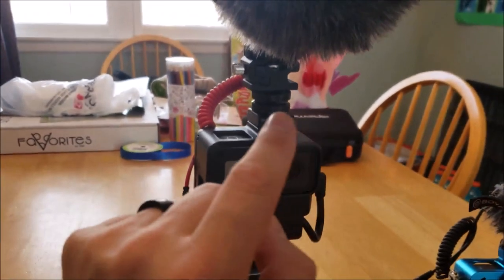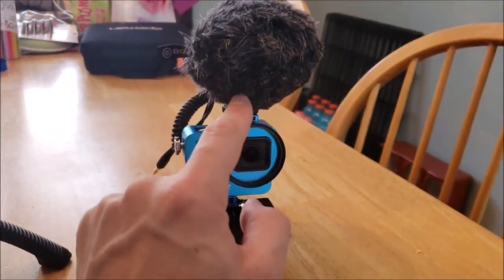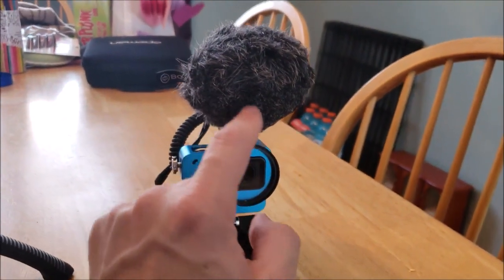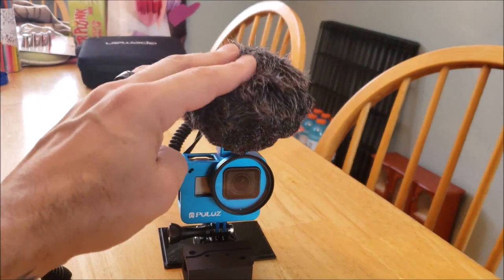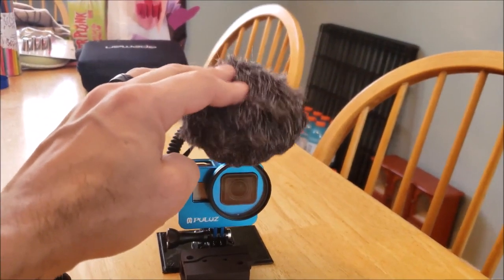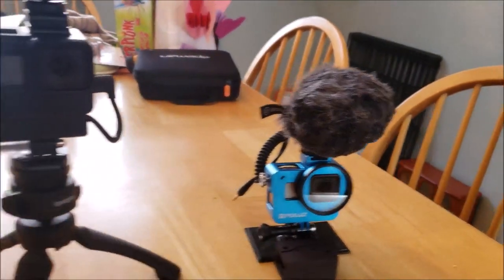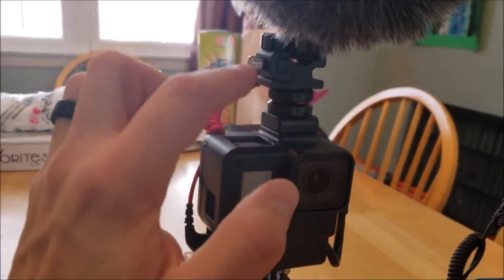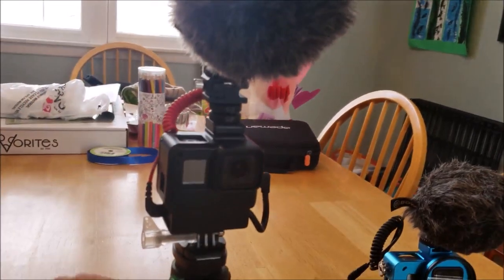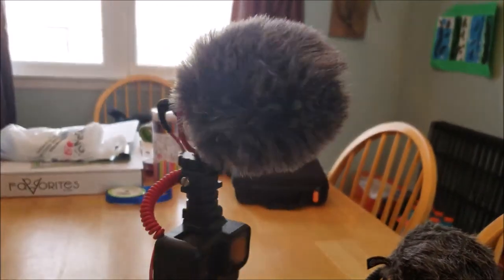I also had to buy these adapters because without them the mic bounces up and down while you're walking and dips into your field of view. On this one I ended up shaving the bottom of the windsock off. So I bought adapters on Amazon — they're really cheap — to raise the mic higher so that doesn't happen. With this mic though, I can pull it down and make it move but while walking it doesn't move.